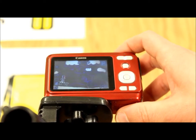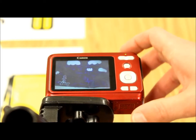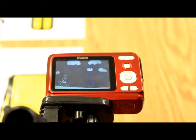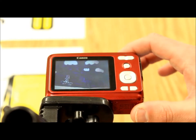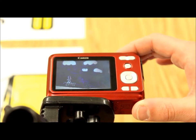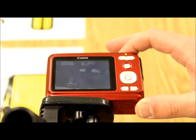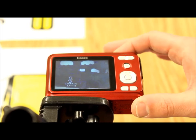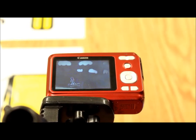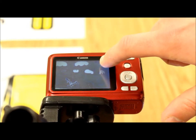I press the button down and there's a beep saying it's in focus, then the click says that the picture has been taken. I move the camera to the left and move the character to the right so he always stays in the middle of my frame.